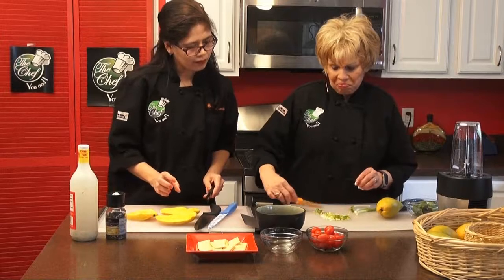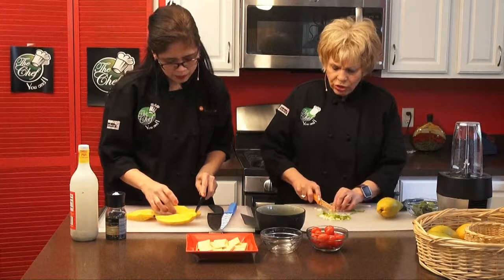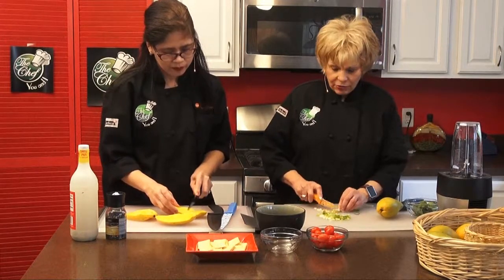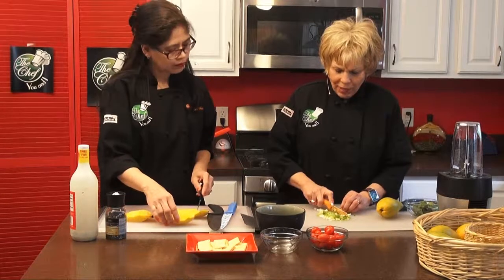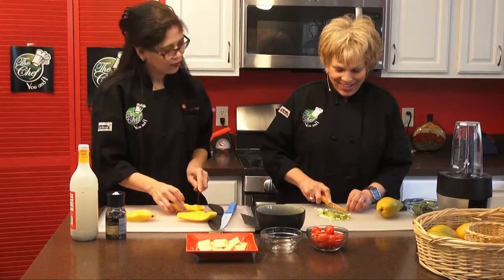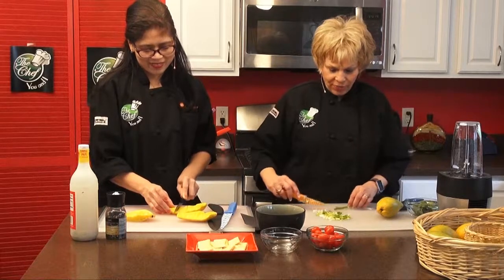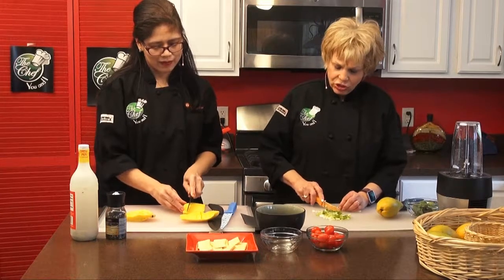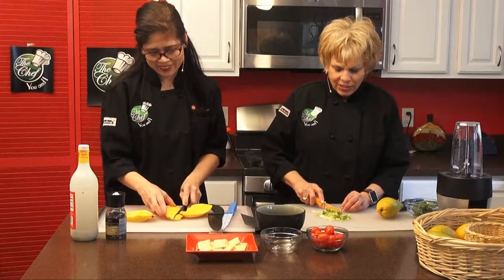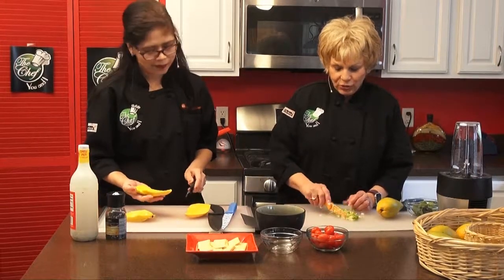You know, they even have watermelon salsa. I thought I saw that in the market the other day. Actually, Jungle Jim's here does a watermelon salsa themselves and they usually publish it. Do you like limoncello? I make limoncello with vodka and lemons — it's so simple. It's fermenting right now, so everybody's got their order in for it. They love it.